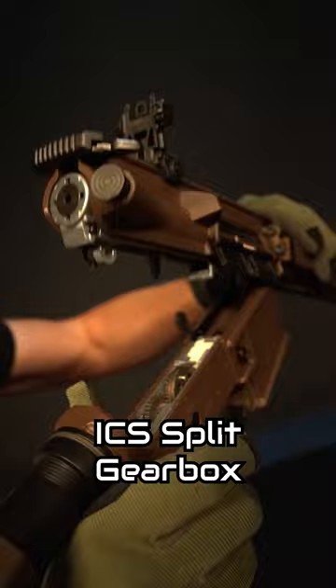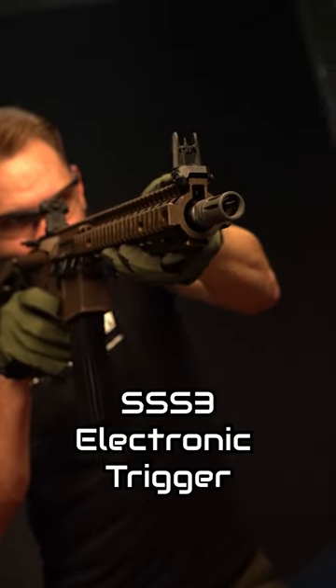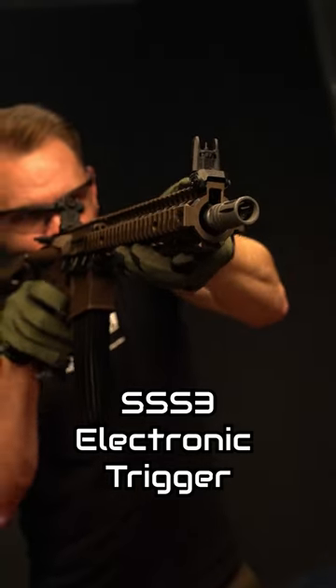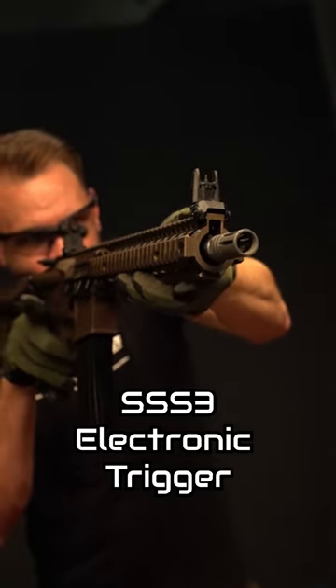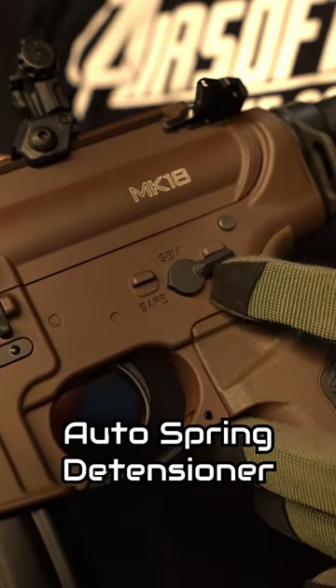ICS unique split gearbox for easy maintenance and spring swaps. Innovative SSS III electronic trigger system and MOSFET for trigger response and optional three-round burst. ICS spring tensioner resets the gearbox when you put it in safe to preserve your internals.